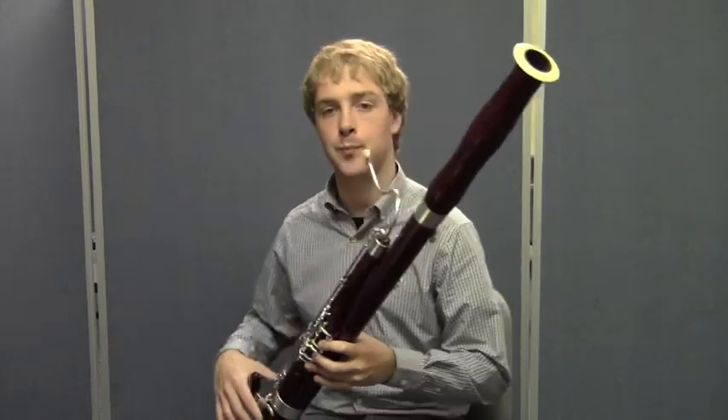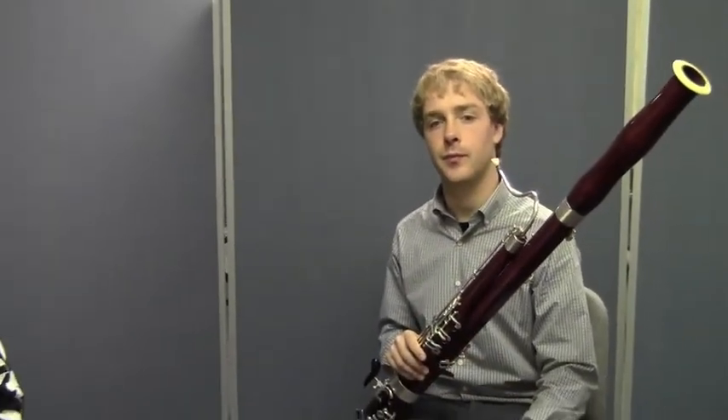Excellent. Did you hear how he adjusted his sound as he went along? If he thought that his airstream wasn't strong enough or supported enough, he made an adjustment. If he thought that he needed an adjustment to his embouchure in order to improve the sound, he did that too. He has a really good embouchure, by the way. So if you want to go back and review your embouchure, roll the tape back and you can look at Matt's and see what a good embouchure looks like.